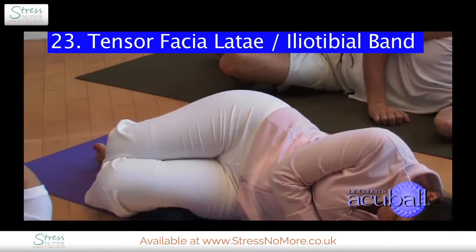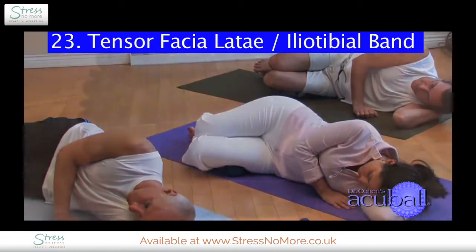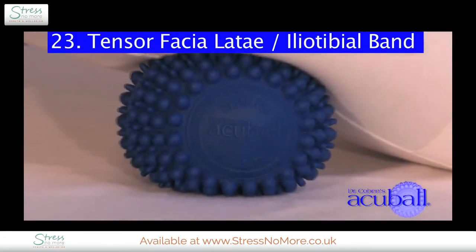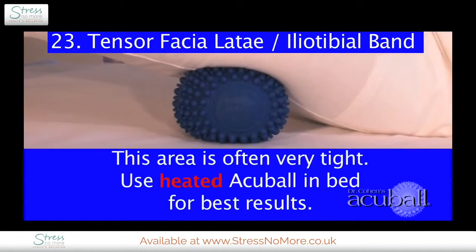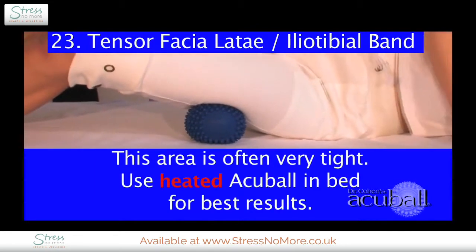Once you've got it, breathe and release. Most people are so tight here from a lot of contraction over years and years that they've never dealt with, making it very, very tender. In that case, use your heated AccuBall in bed.